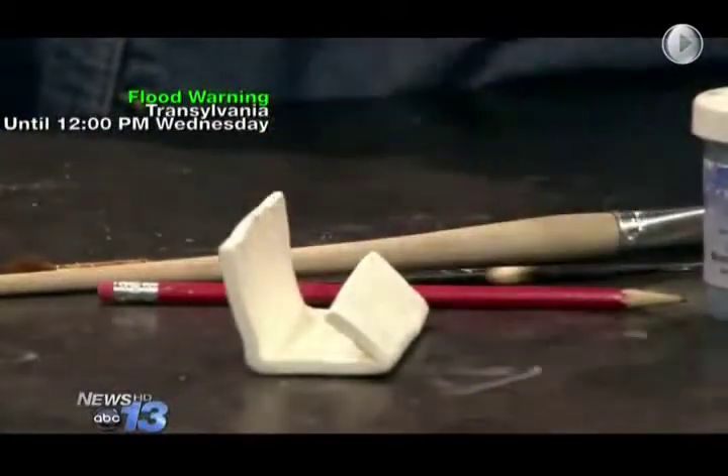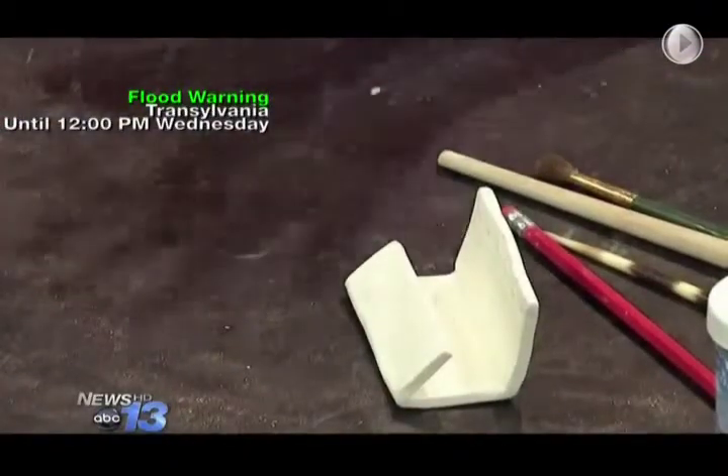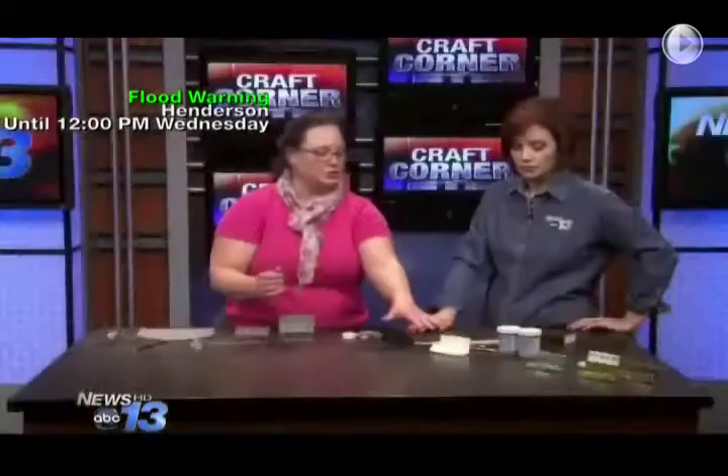That's important to be able to grab them easily. Once you finish, you bisque fire it to whatever the clay company says to, which is usually around 1800 degrees. And I found these marvelous glazes that are crystalline glazes.